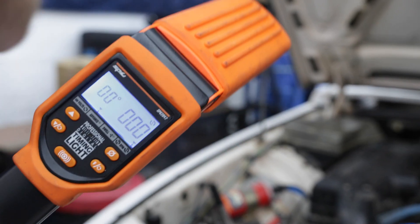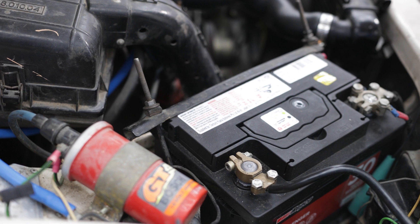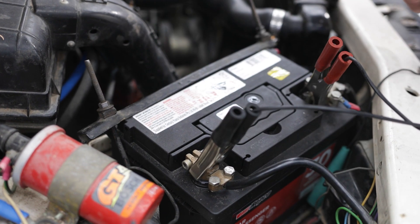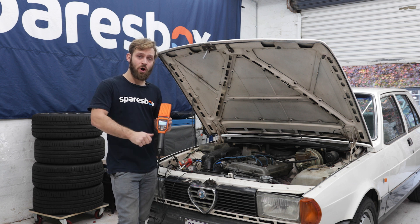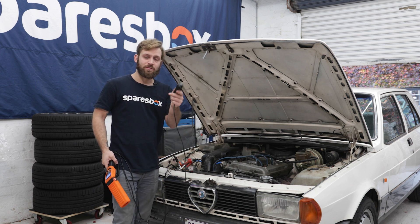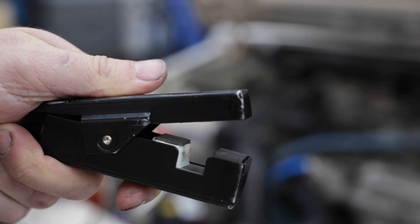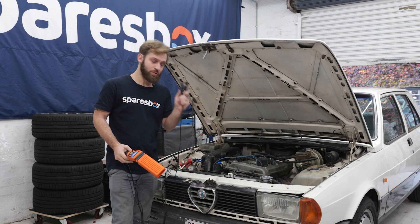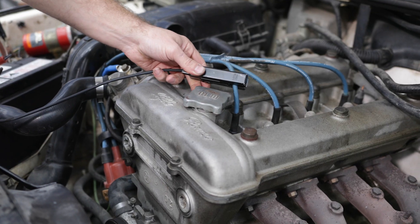The SP Tools timing lights have a positive and negative clamp which means they're powered by the vehicle's battery, so you don't have to go out and buy new D batteries every time you go to use it. And of course there's the inductive clamp for the cylinder one ignition lead, which has a directional arrow on it heading to the spark plugs — make sure you put it on in the correct direction or it will not work.